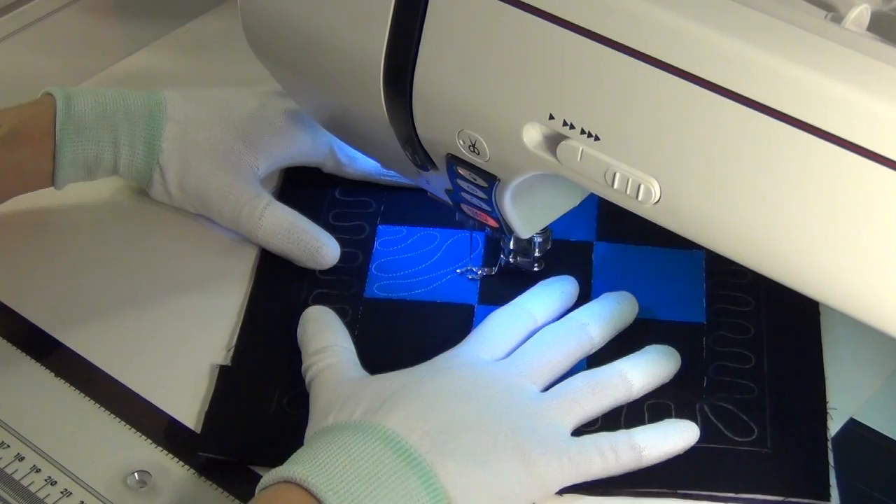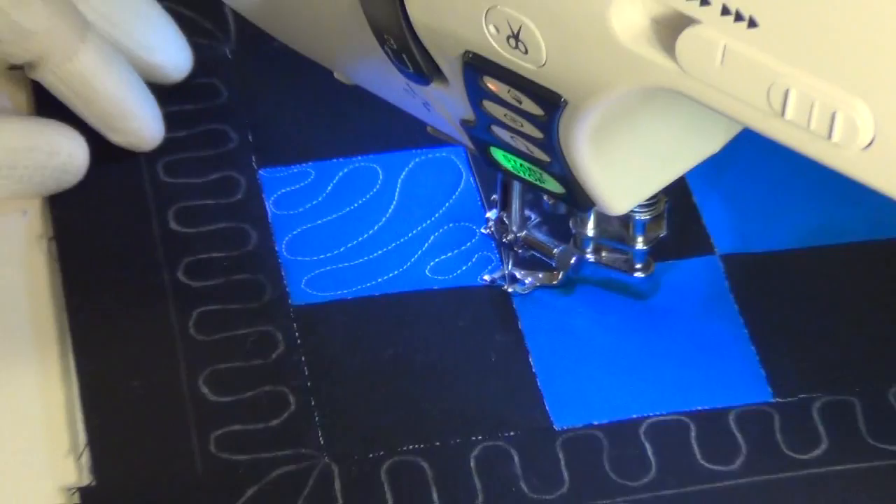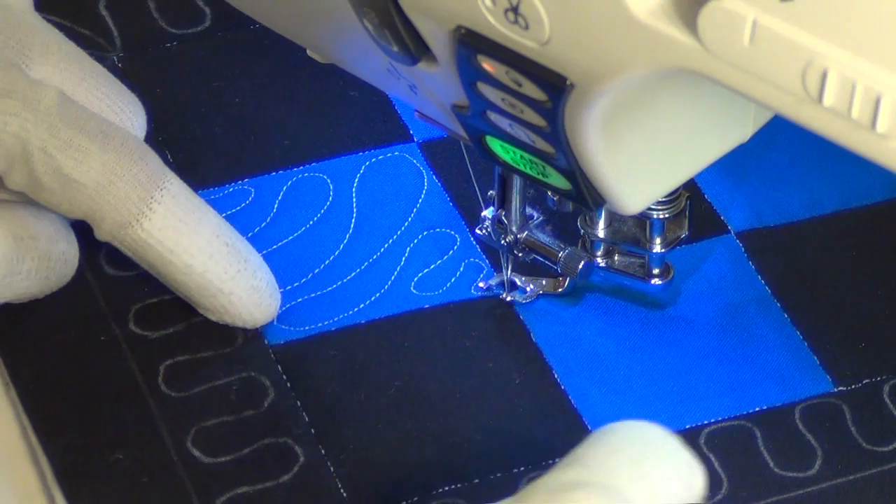It doesn't matter if you don't hit it — we're going to make a second pass through all of these squares. Now I'm going to shrink them down, making those wiggly U shapes a little smaller, and hit that point right at the edge. There are a lot of things I could do here: I could travel stitch and go the opposite direction, or I could simply keep going in this direction and not have to do any travel stitching at all. So that's what I'm going to do.